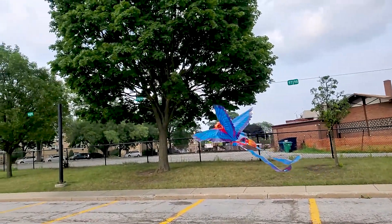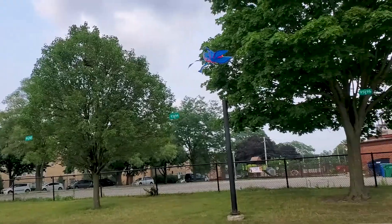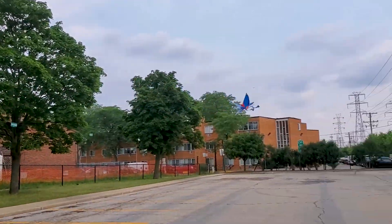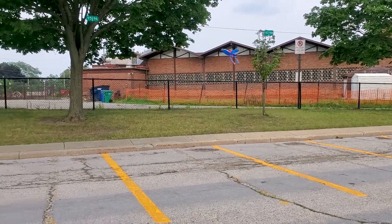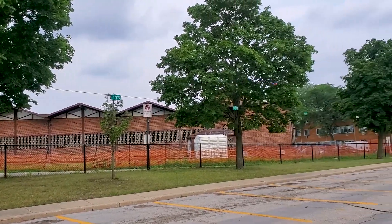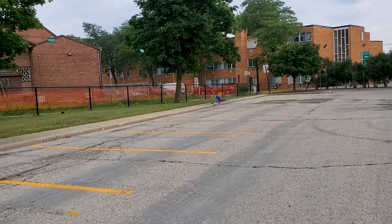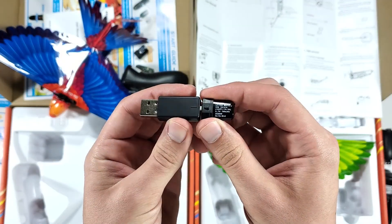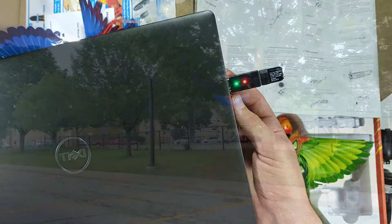Another cool thing I love about it is the battery and how easy it is to charge it. You get two batteries in the box. Fully charged, it gives you about 10 minutes of fun — but honestly, I felt like it lasted me longer than that. And it takes only 20 minutes to get it fully charged again once it's empty. I really like that you only need a USB port to charge it, which means you can plug it into a power bank, a laptop, or any other device that has a USB port.